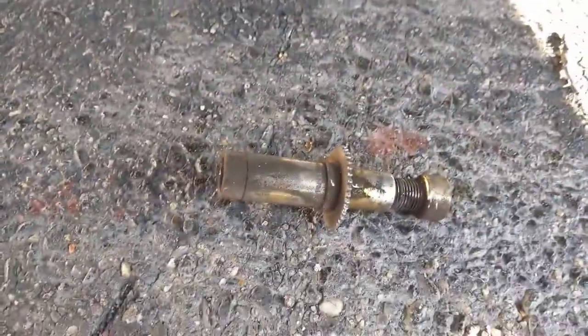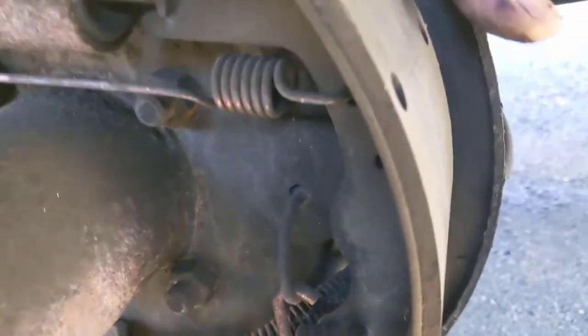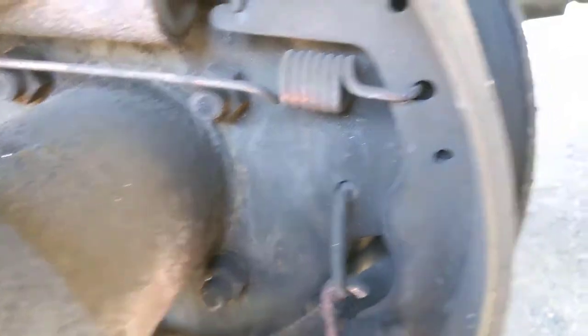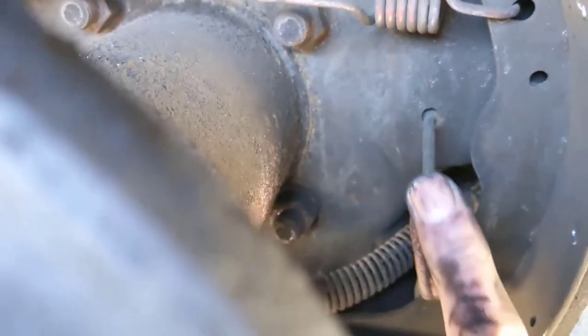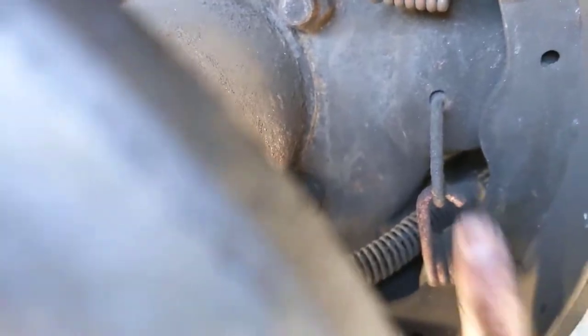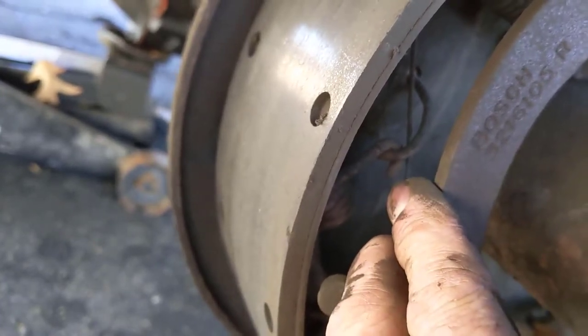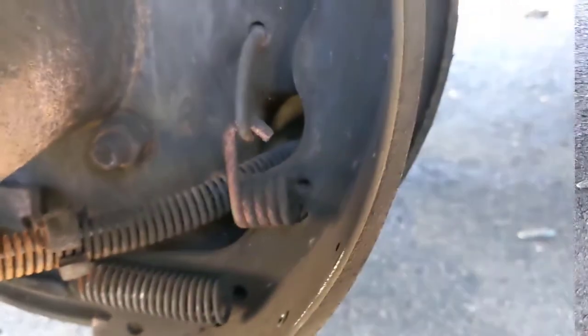We've got our adjuster screw out. Next thing we want to do - they use these little clips. You can reach around the back and feel them; they're almost like a flat rivet on the back. Hold your finger on it, then take a screwdriver and push in - these will move but they're hard to get off. There's one here and one on the other side behind your emergency brake. Pop those two things off next.